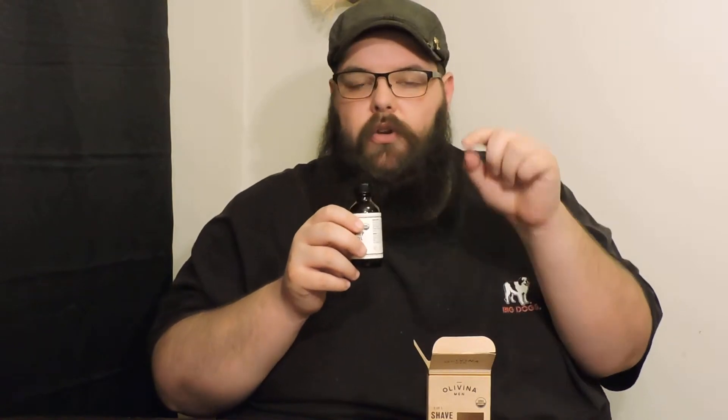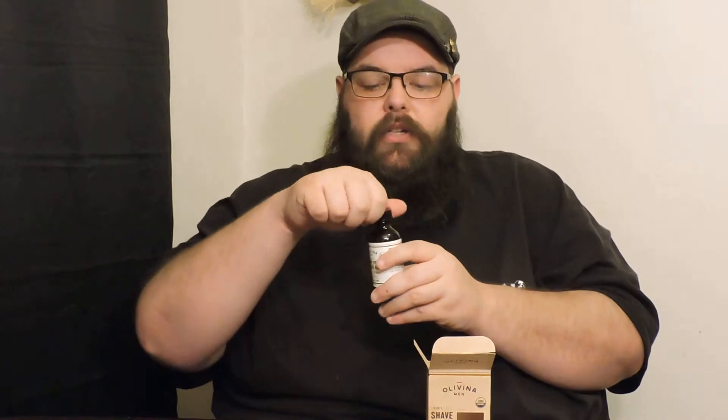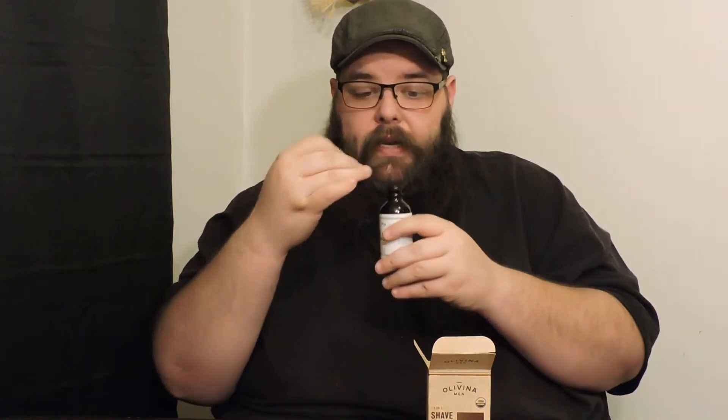I'll open this up and show you the awesome packaging — it has gold around it. There's something they put in here that most companies do not do. Opening it up, it's a more traditional style without much on it.